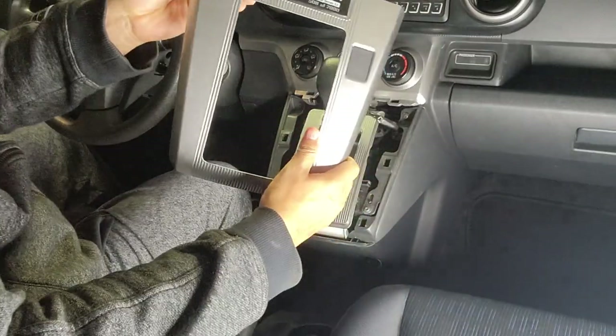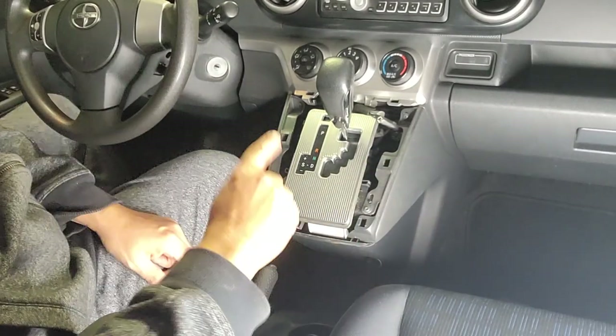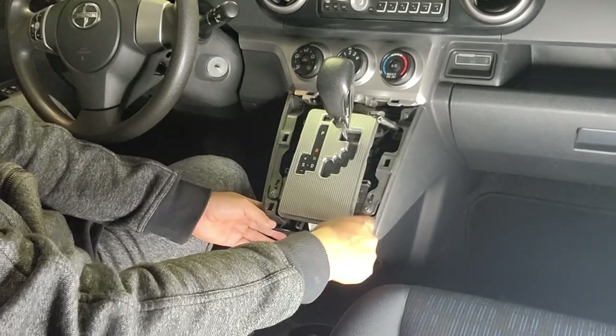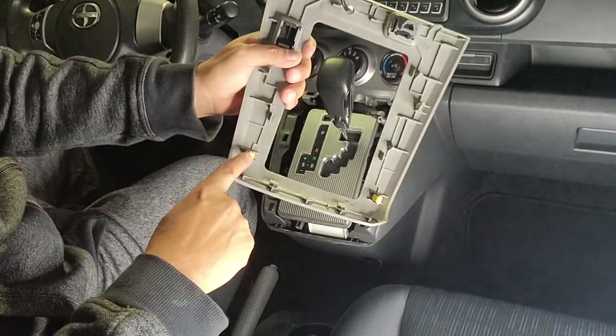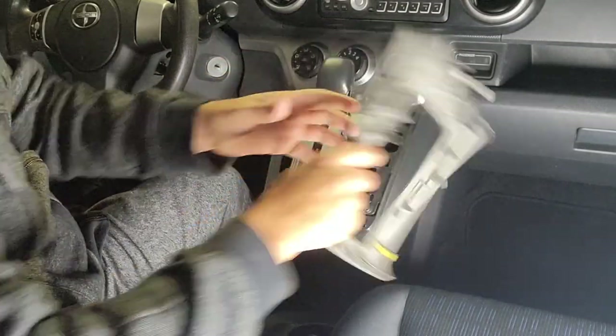Now that we've got this off, we need to get to the cigarette lighter that's down here. So this little piece — just keep in mind that a lot of these pieces are plastic and they're held together with just small clips like this, so you just firmly have to pull them off.